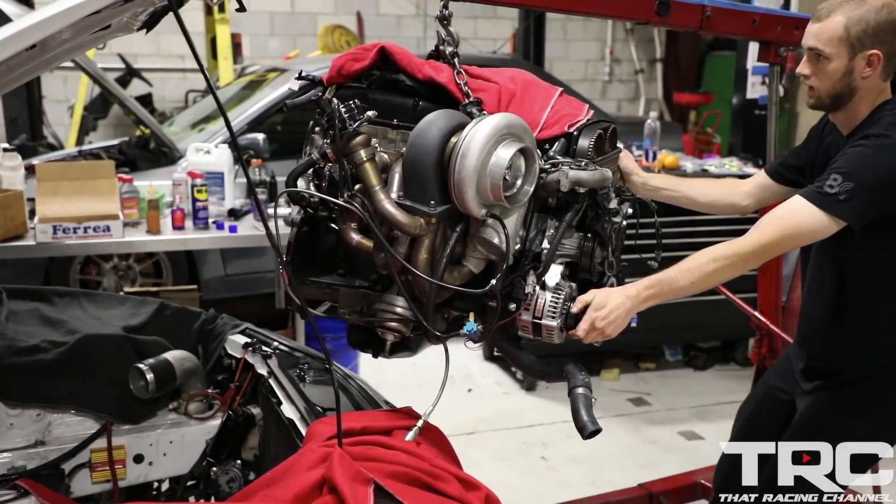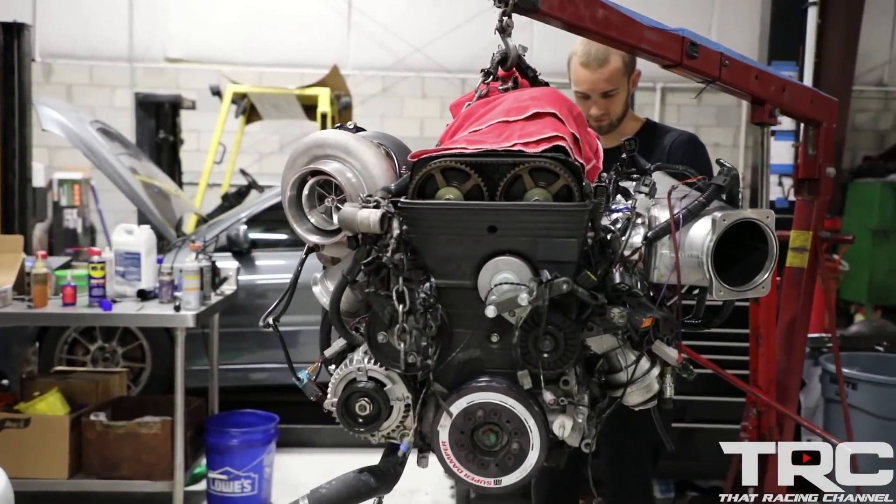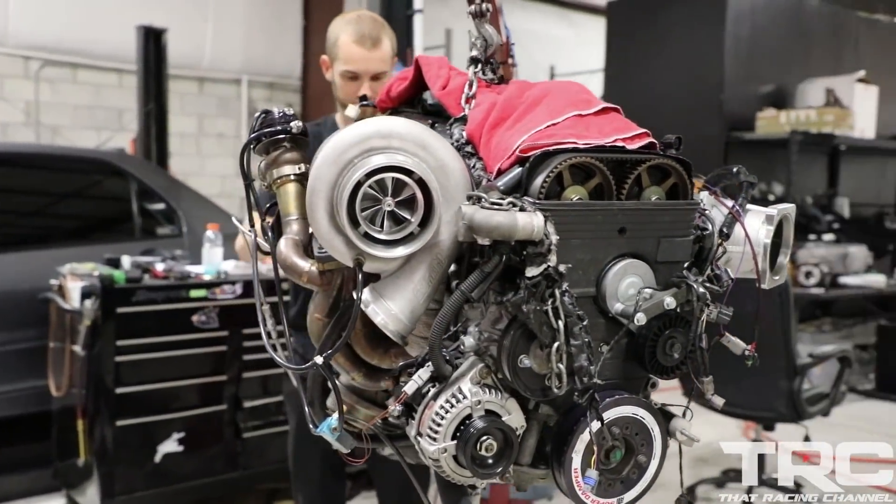It's lived a pretty hard life and eventually it's picked up a noise. So we're going to take the engine apart, see what's failed, and see what we can do to make it better.